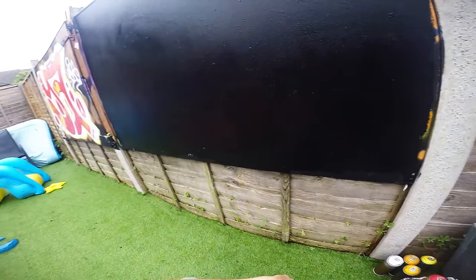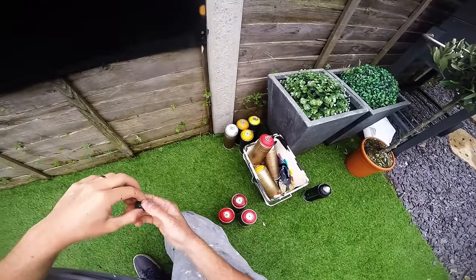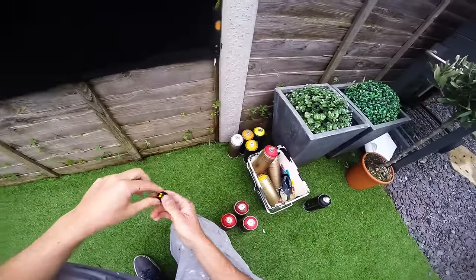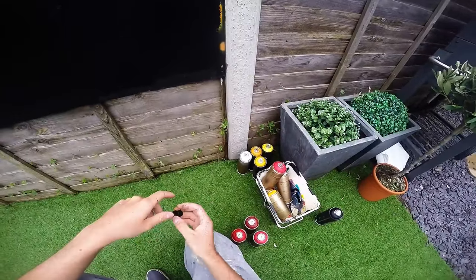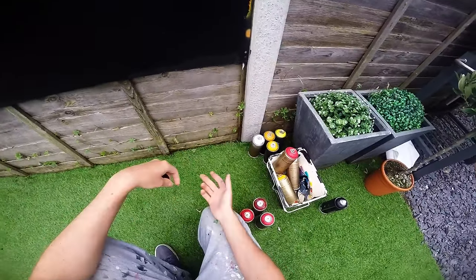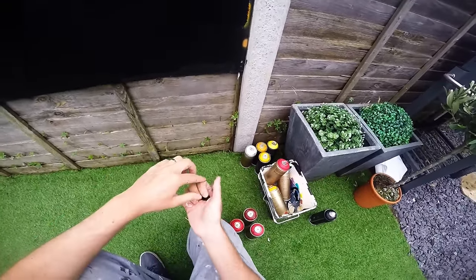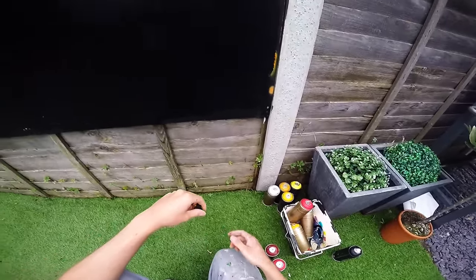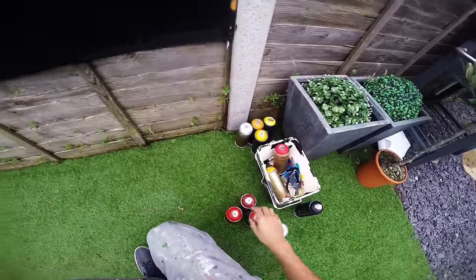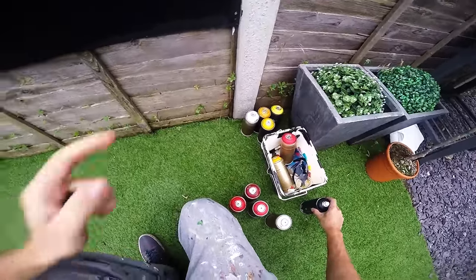What's up, this is Graffiti Tutorials and today I'm doing a tutorial on a request I got — how to do nice shadows and highlights on bubble letters. I'm going to show you a couple of ways: one is the better way and the other is the cheaper way. What you're going to need is the color you're doing it in, plus three shades of that color. Black and white are optional too — I'll show you what I mean in a minute.